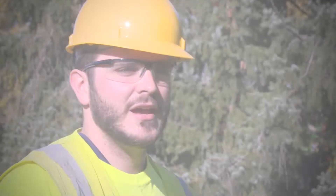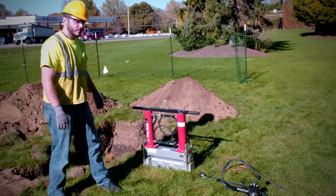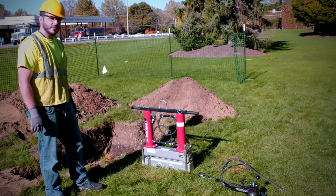My name is Nicholas Seeds. Today we will be demoing the 8-inch squeeze-off tool. We've got a pipe in the ground right here and we're going to do a demo.